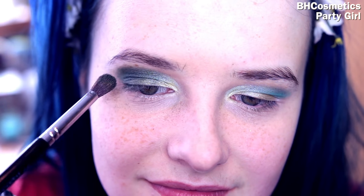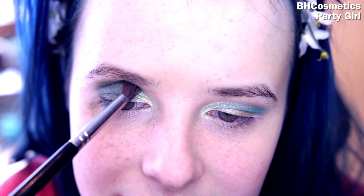Whipping out my BH Cosmetics Party Girl palette, I'm going to find this dark green and just work on the outer corner to blend everything in and give it a bit more depth, because it was looking a little bit crazy.